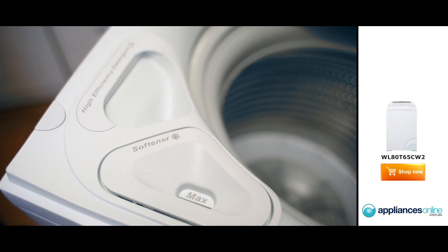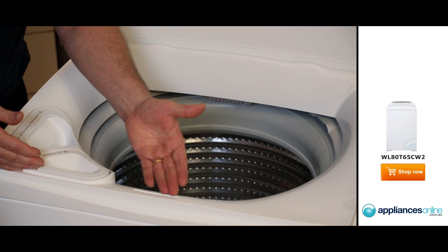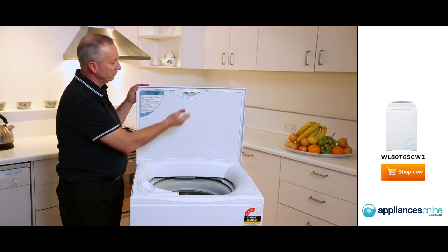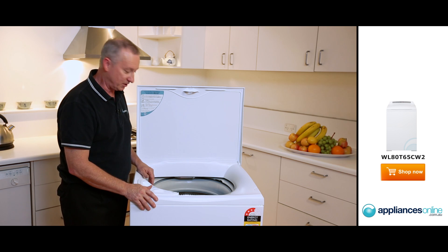At the front here you've got your softener conditioner dispenser, and that'll dispense at the right time. At the front here there's a little latch which locks down in this section here, which locks the lid into place. So it stops anyone from opening the lid throughout the cycle.